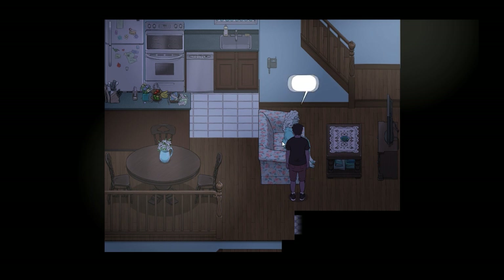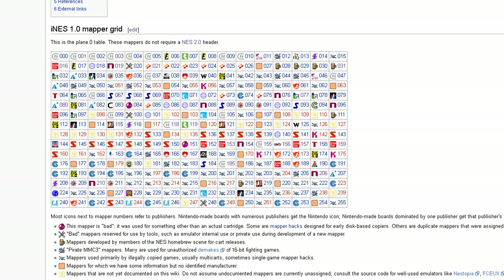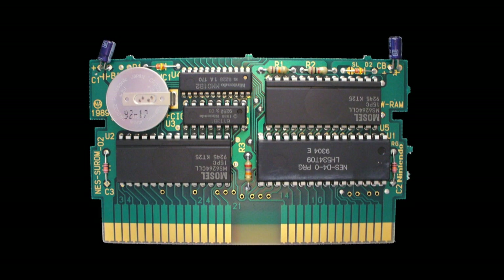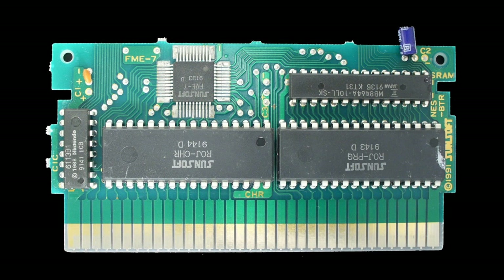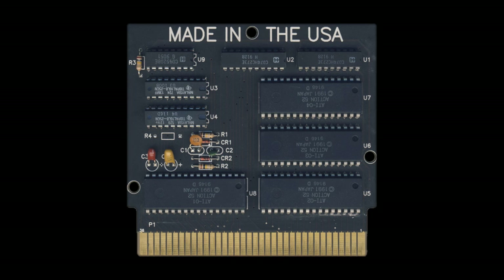So when someone talks about an NES ROM, they're usually talking about a .NES file, which is actually a collection of two ROMs — the character ROM and the program ROM — with a little bit of extra data about the kind of cartridge hardware needed. There were actually a lot of different hardware configurations found inside the cartridges, commonly referred to as mappers in the emulation community. There are literally hundreds of different mapper types, and simulating all of these is one of the big challenges of writing an NES emulator.